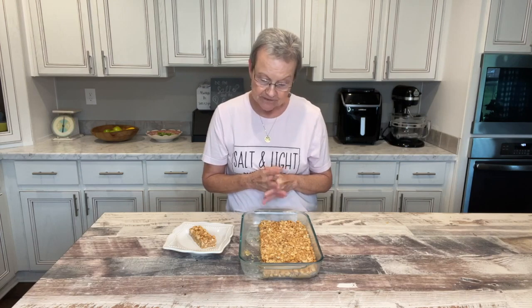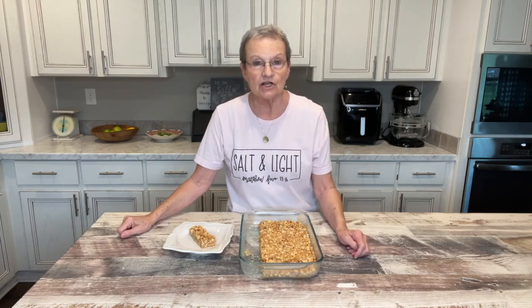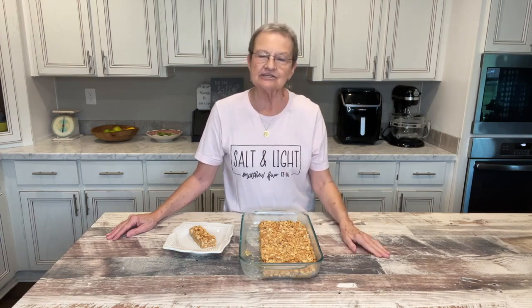I hope you'll try it — it wasn't hard, you saw it. It makes a lot if you cut it in pieces about two by two inches. I just want to remind you to be salt and light. I have my necklace on, I have my shirt, and I just want you to know that Jesus loves you. I appreciate you watching.